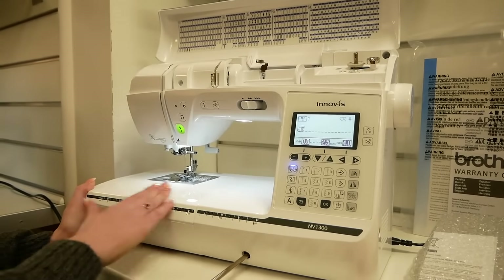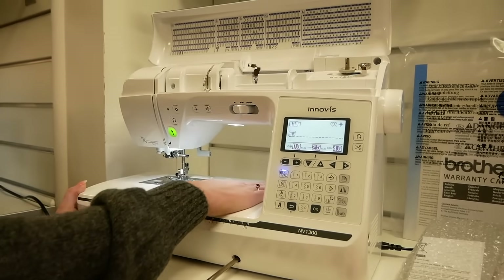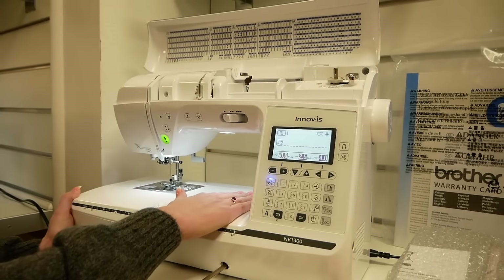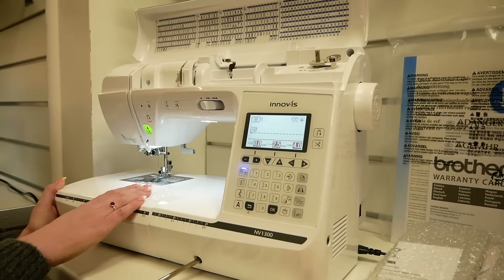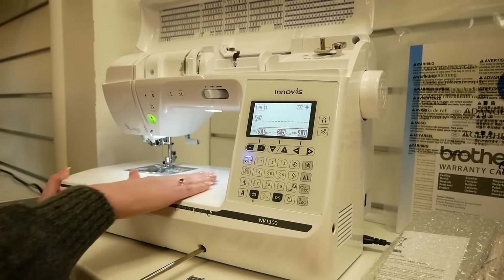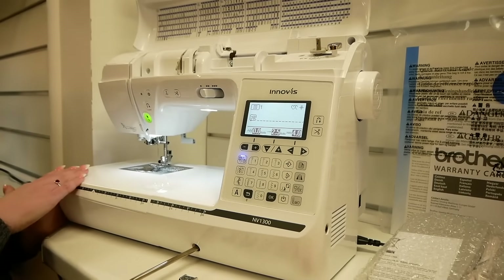Really big arm, 8.3 inches to the right of the needle, so you've got lots of space here for bigger projects, for quilting, or anything really. Anything that you need a bit more space for — really good work area.